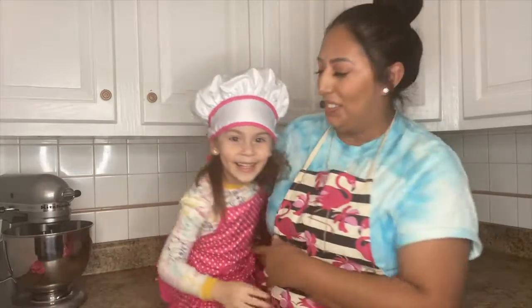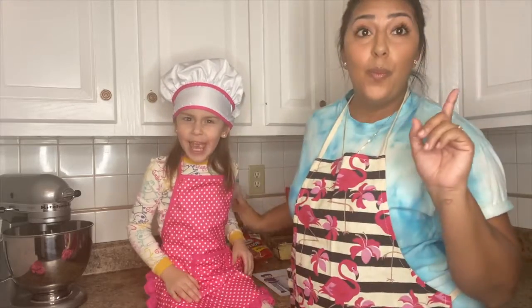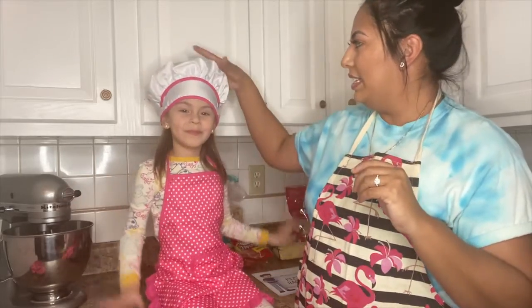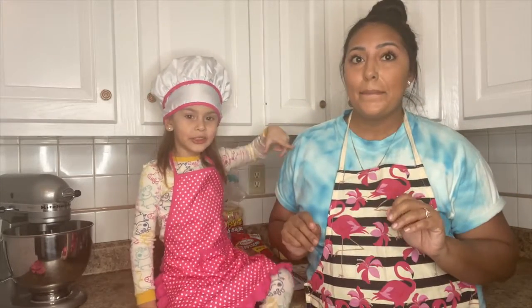Hi guys, welcome back to my channel! Julie here with little miss Nana. So today I am here with chef Nana — as you guys can see, we're gonna make pizza today! Little miss Nana got this little cute outfit, her chef hat and her apron for Christmas.